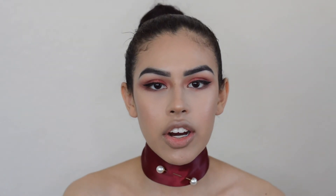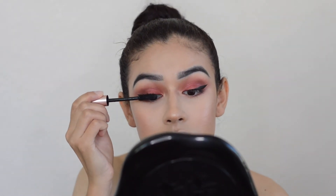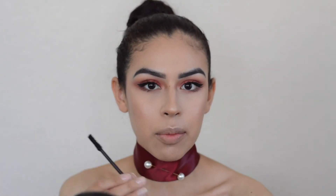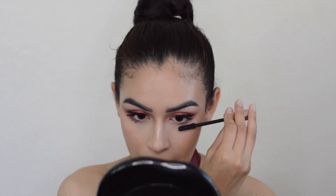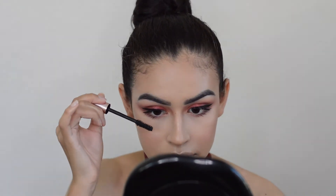I'm applying lower lash mascara, but I'm going to keep them a little bit shorter today. I'm not really flicking them down, but rather out. And I'm not going to apply on the very inner corners.